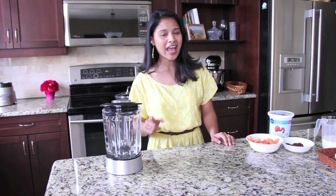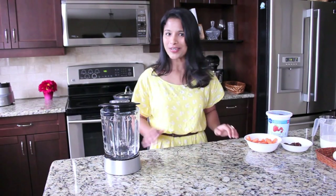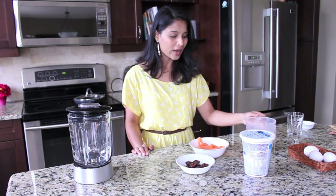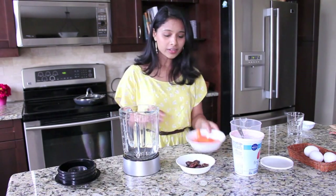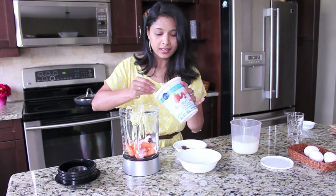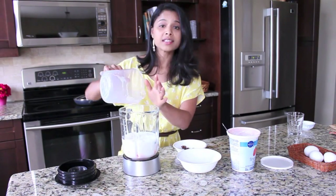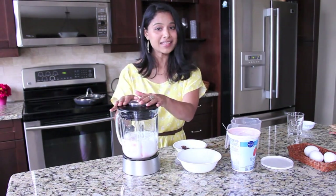Let's move on to the third recipe — it's Carrot Date Smoothie. The recipe credit goes to my husband; we've been experimenting with a lot of different smoothies lately and this is one of my favorites. For the smoothie I'm using 15 baby carrots, 10 pitted dates, 1 and a half cups of milk, and 3 to 4 tablespoons of strawberry flavored yogurt — you can use plain yogurt as well. Add all these ingredients into a blender. About 3 tablespoons of yogurt and one and a half cups of skim milk — you can use 2% or 1% if you prefer. Close the lid and blend into a smoothie.